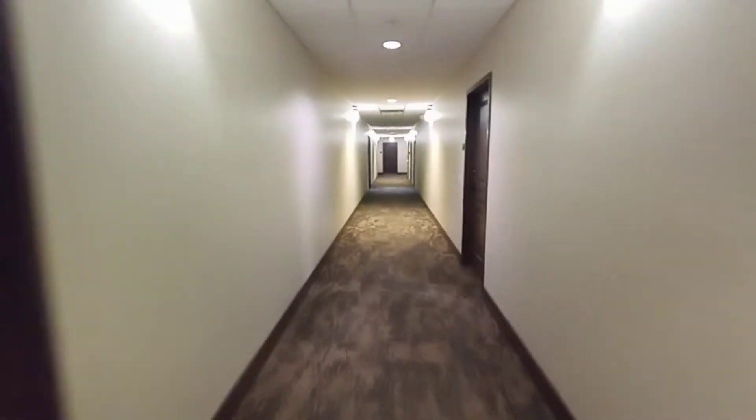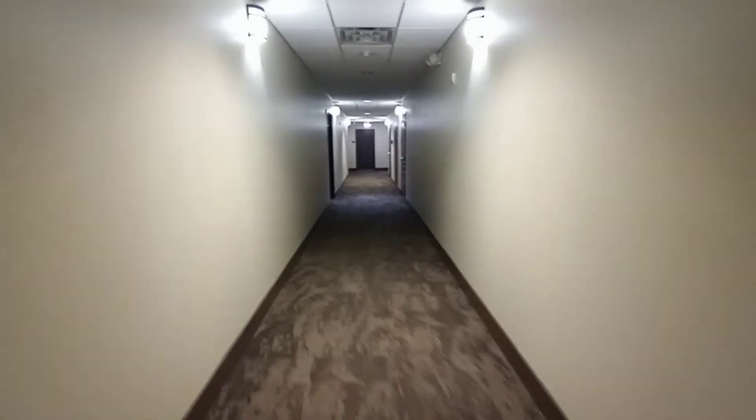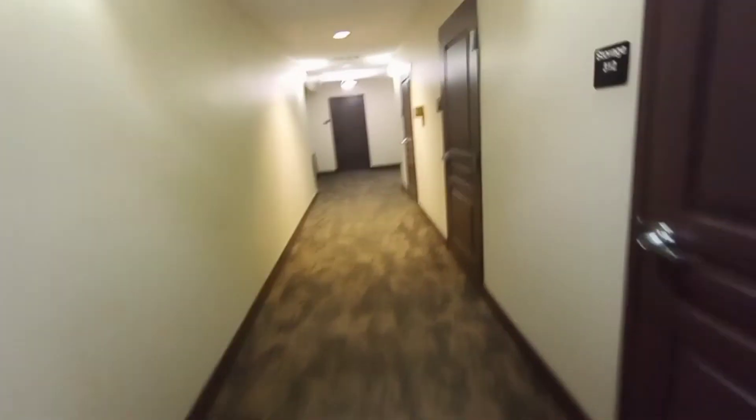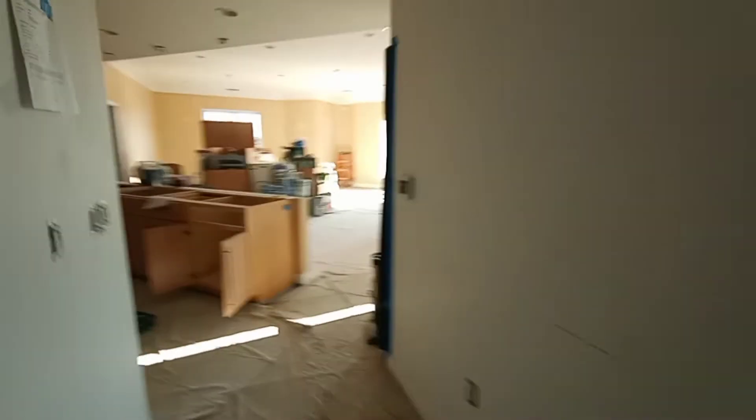Welcome back guys. This is a condo that we just did patchwork in, and I want to show you guys how it looks now. I have some extra drywall in here and they asked me to come pick it up, so that's what I'm doing right now. I already loaded up the drywall.